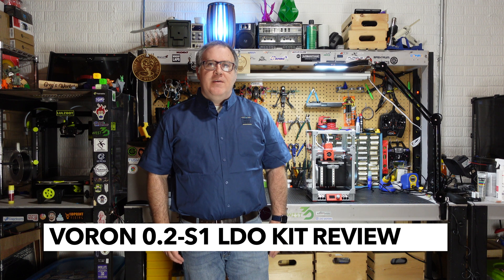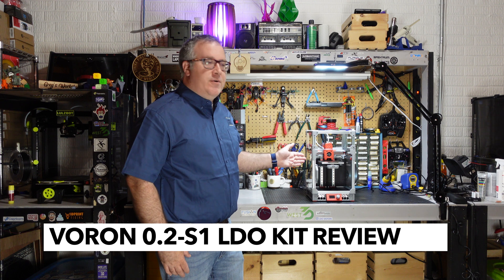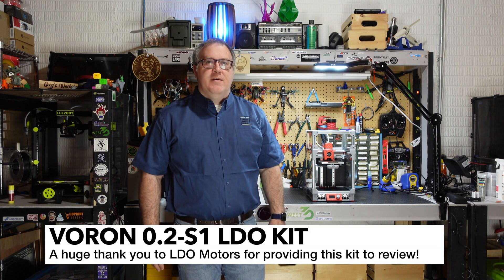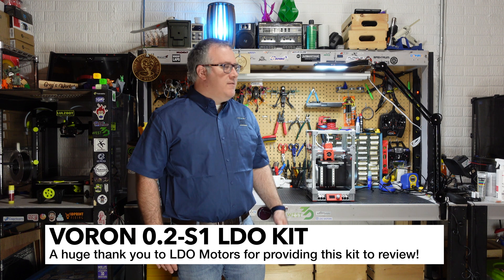Welcome to Greg's Maker Corner. In this video I'm going to be talking about the LDO Voron 0.2 S1 kit. I've just finished up this kit after probably about a week or two of building it. I did have a few challenges along the way, but overall it was a very smooth experience. I'm going to share a little bit about my experiences with this kit and what you can expect if you're building one.